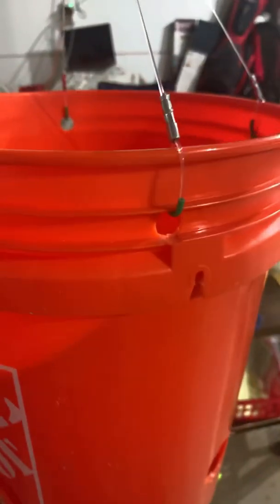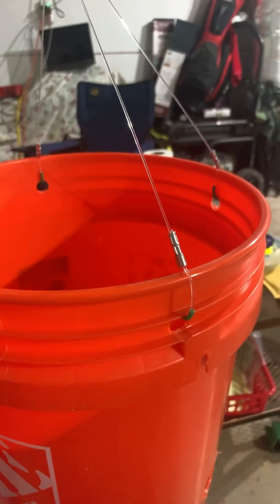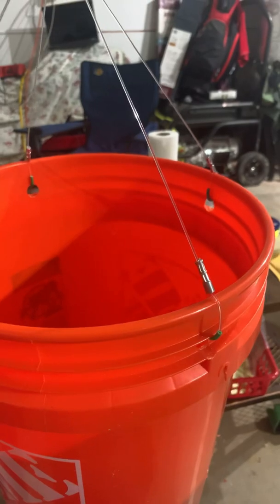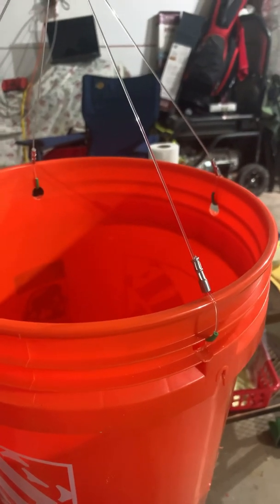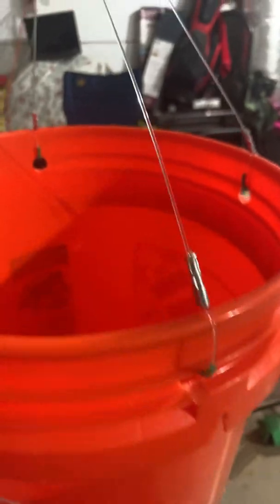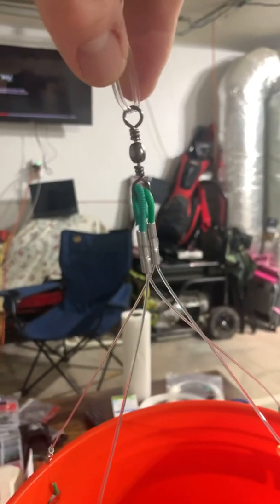I drilled four evenly spaced, directly across from each other, five-eighths-inch holes, then put 200-pound mono on each one with a little chafe guard and crimped up to double eyes crimped into a swivel.